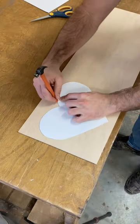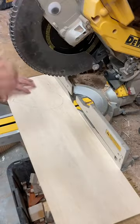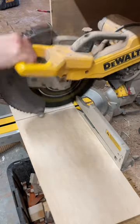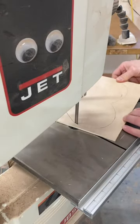Then I take the piece of paper and trace it on a thin piece of plywood. I use the miter saw to cut the plywood to a more manageable size and then I use my bandsaw to cut out the shape of the heart.